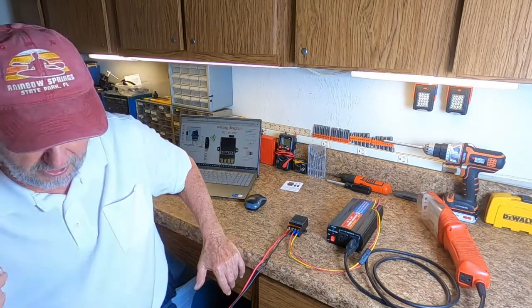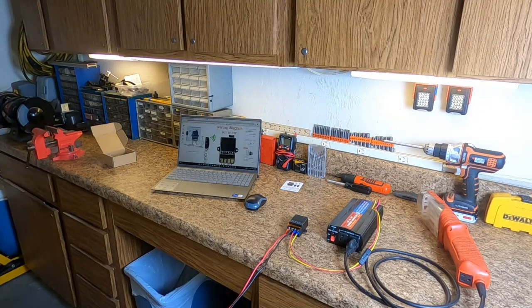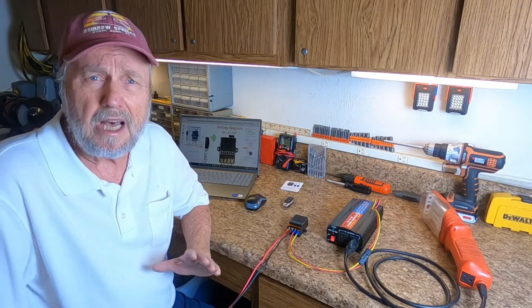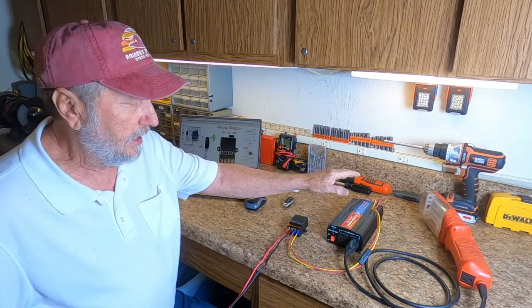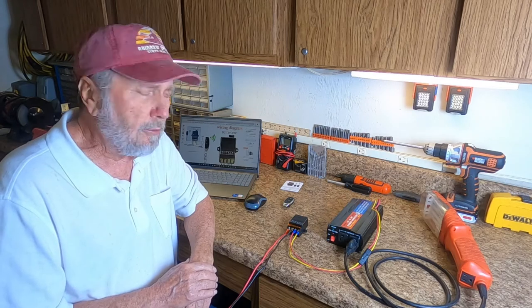Just for your point of view, a lot of applications. I hope this will help you. It's very simple to wire up. Make sure you get your polarity correct going in and going out, and you have to condition the things to operate the way you want them to operate. Thank you for watching.